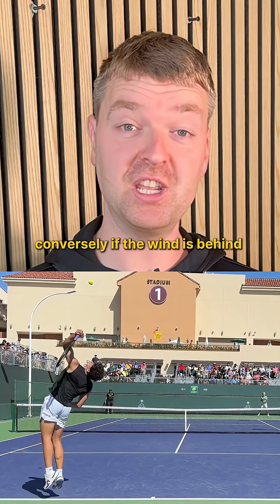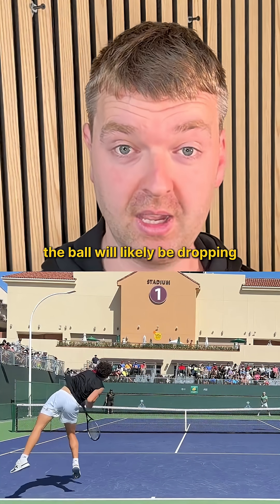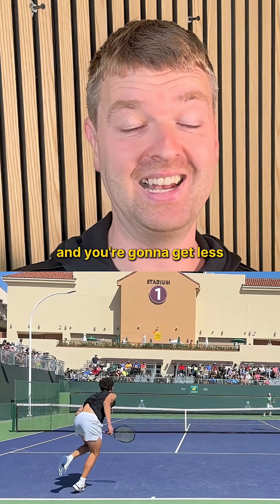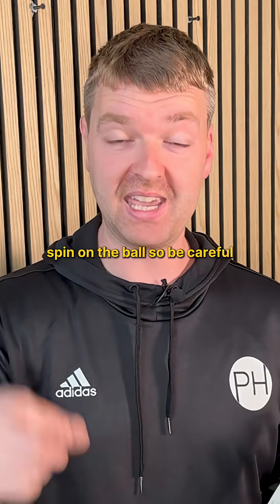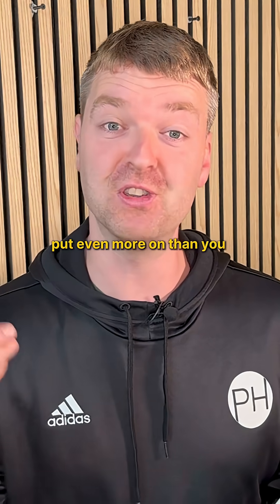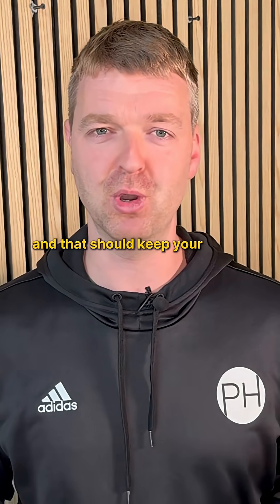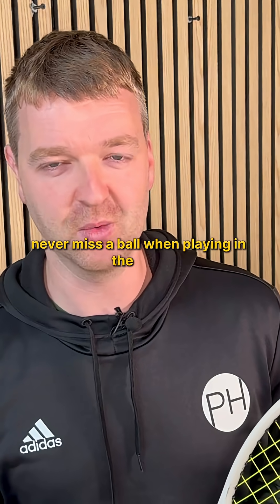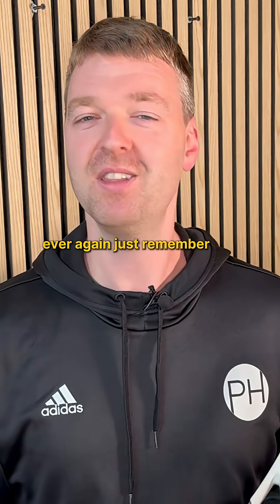Conversely if the wind is behind you, the ball will likely be dropping towards your feet, you'll be standing a little bit closer and you're going to get less spin on the ball. So be careful — put even more spin on than you normally would and that should keep your ball in the court. There you go, never miss a ball when playing in the wind ever again, just remember the Magnus effect.